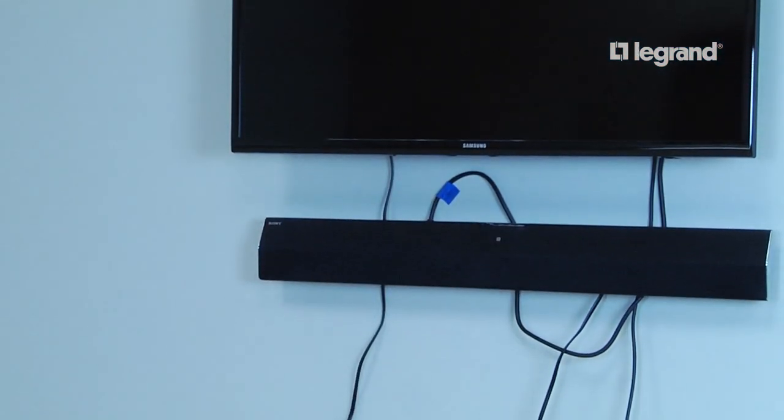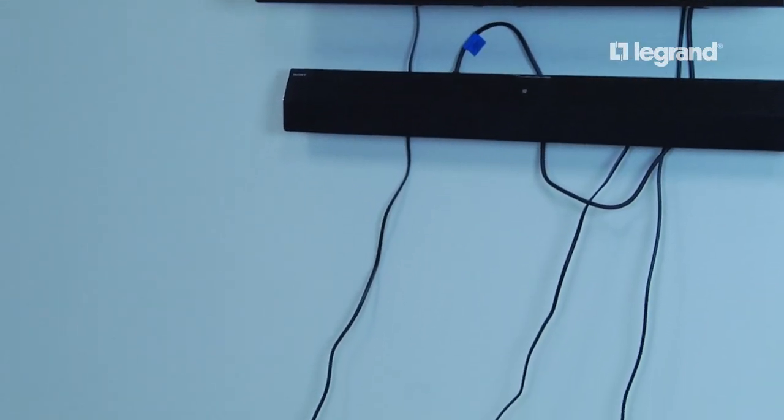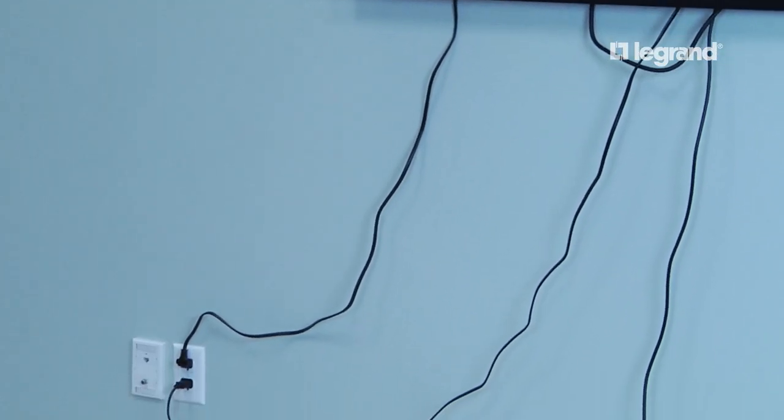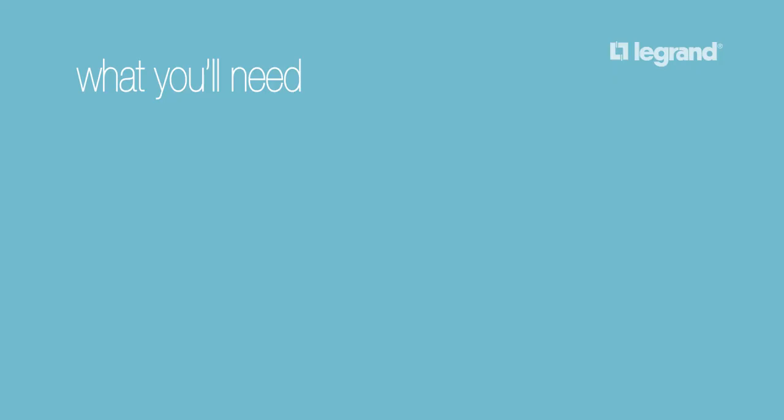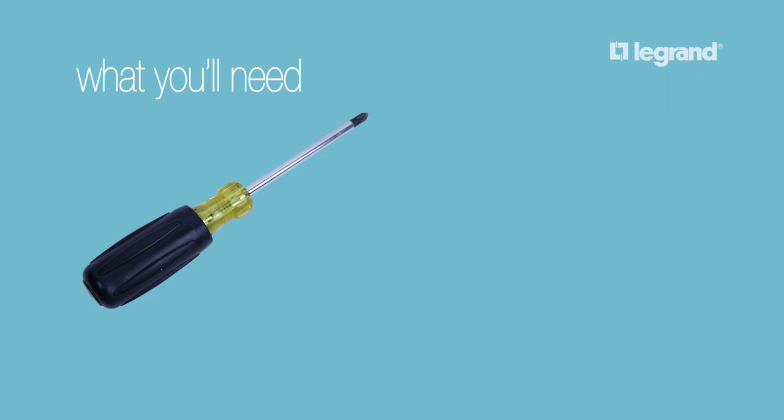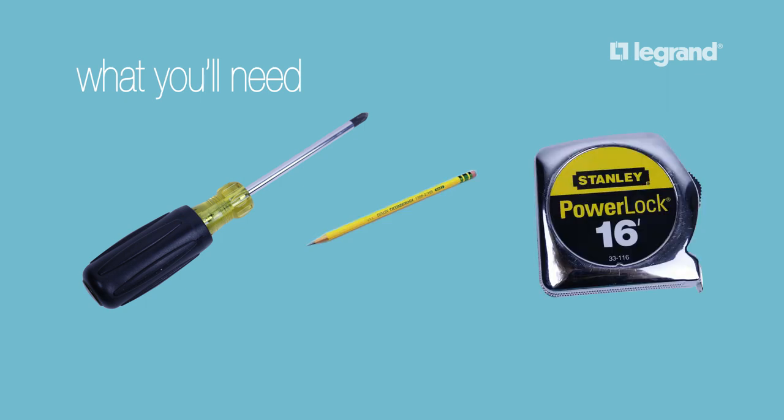Looking to streamline your home theater system? The in-wall TV and soundbar power kit is the perfect solution to conceal all of your home entertainment cords and cables. The tools you will need for installation are a Phillips head screwdriver, a pencil, and a tape measure.